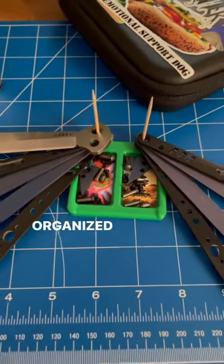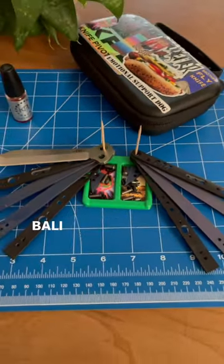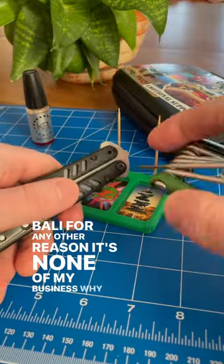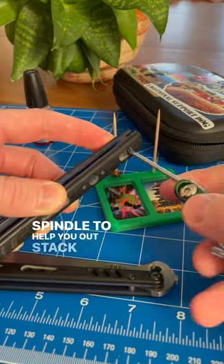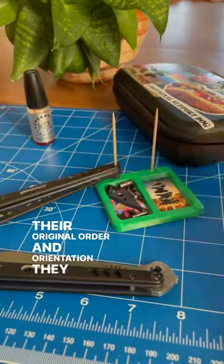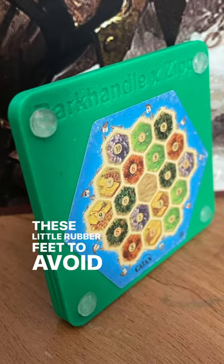Bally Spindles keep all your parts organized when you're tuning, modding, or taking apart your Bally for any other reason. It's none of my business why you're taking your Bally apart, as long as you're using the Bally Spindle to help you out. Stack parts to keep everything in their original order and orientation. They also come with little rubber feet to avoid slipping.